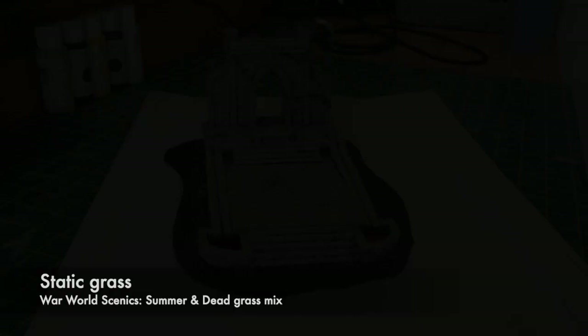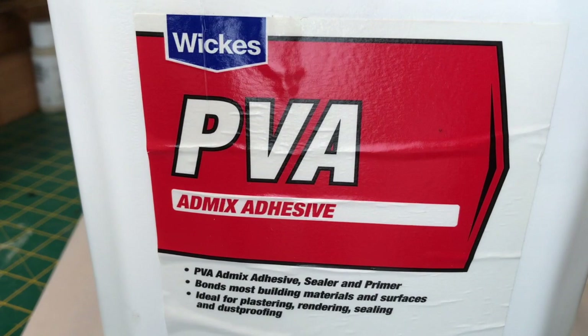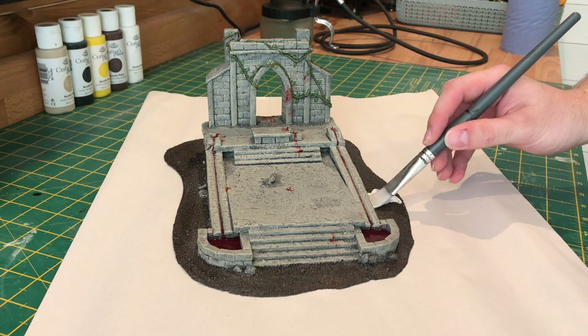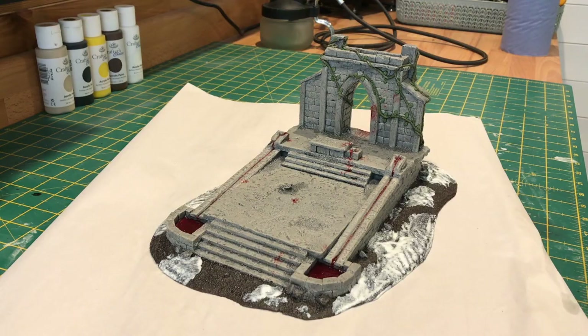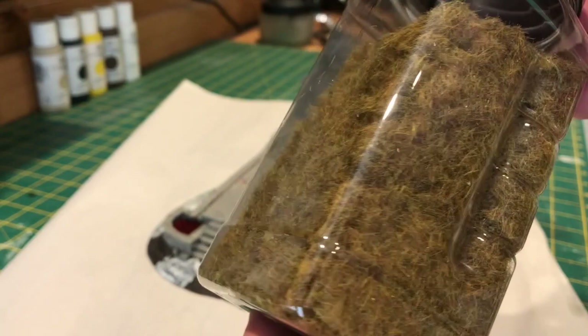For the basing all I'm going to use is PVA glue — any white glue would do. All you need to do is put it around your model where you want your static grass. For my static grass I'm using a blend of World War Scenics Summer and Dead Grass, and once you've got your mix together it's just a case of pouring it over your model where you've put your glue.